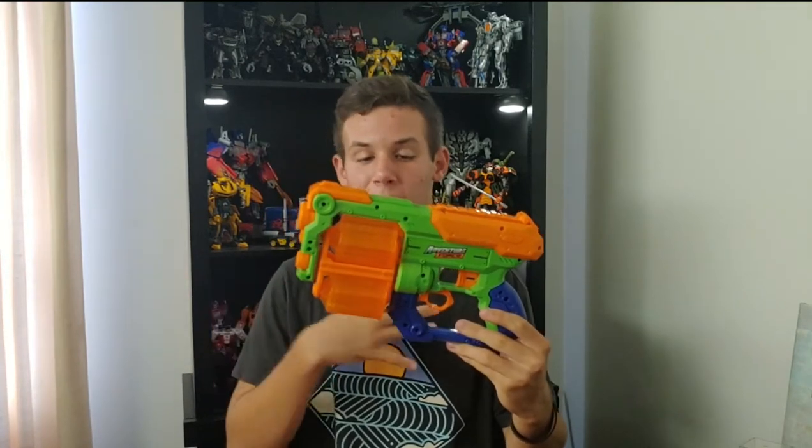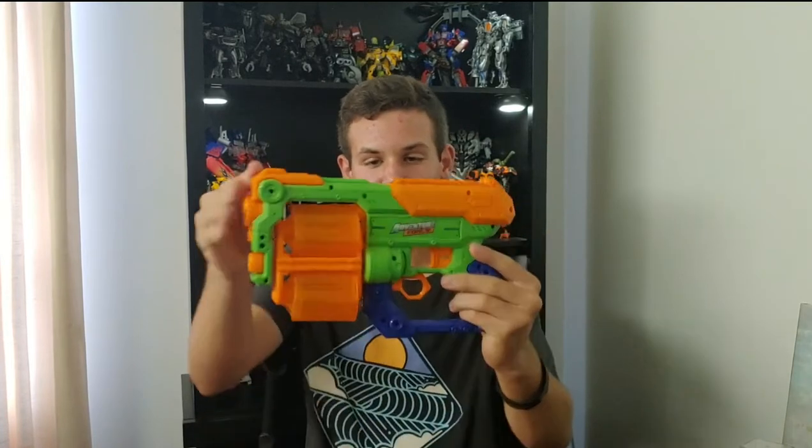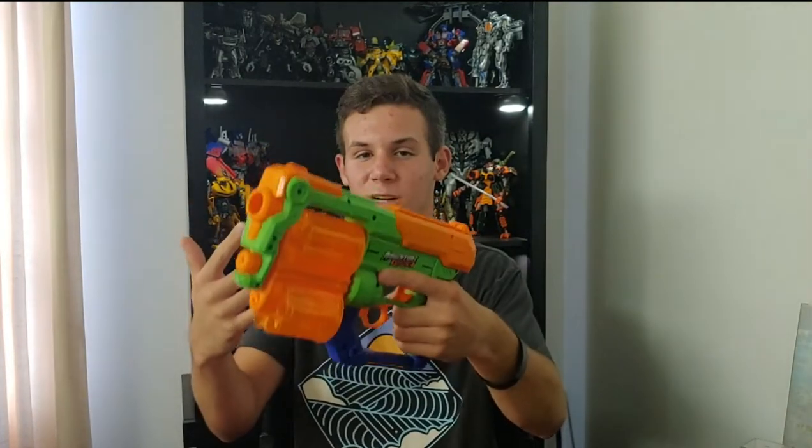To be quite honest, they're both really good blasters. Personally, I like the Hyperspin a little bit better — it just works better for me. I'm completely fine with rotating the cylinders manually; once you get the hang of it, it's pretty easy to do. I also like the Hyperspin's priming mechanism a bit more — when you prime it, it automatically rotates the top cylinder. It does have a heavier draw weight because of that. The Flip Fury, by contrast, doesn't rotate the cylinder on the prime — it rotates after you pull the trigger. That's a unique mechanism; I don't really know of any other blasters that use that.